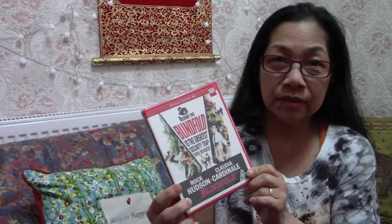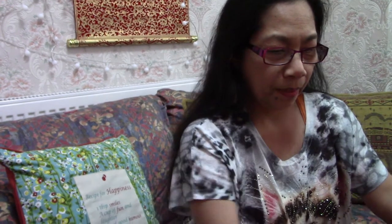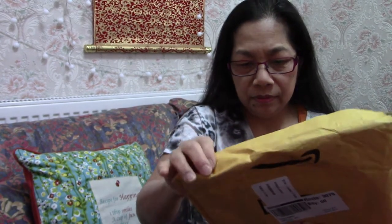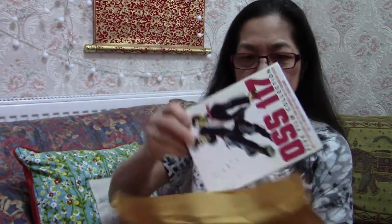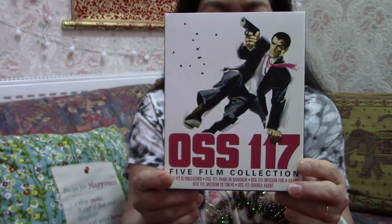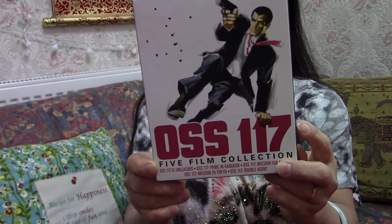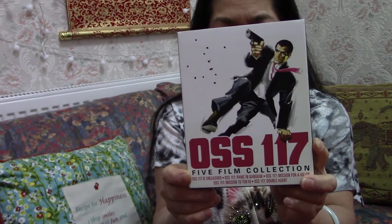Thank you guys for watching. There's another one, okay — so this was the first one to unbox. I'll show you the second one. So this is a big envelope — tadaaa! OSS117, it's a box set. Sounds like James Bond — yeah, James Bond imitations. They are French, French or French-Italian productions, in France, with optional English subtitles.